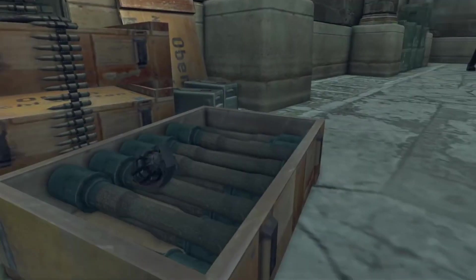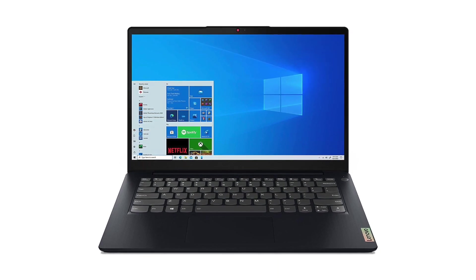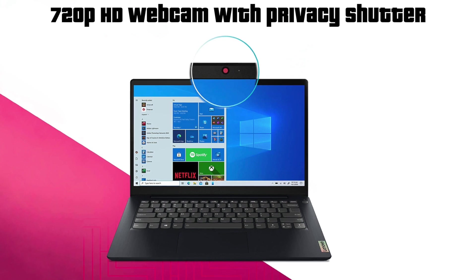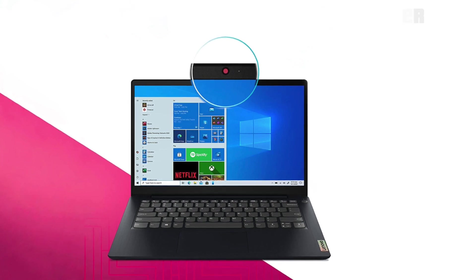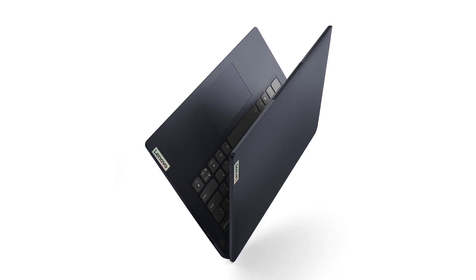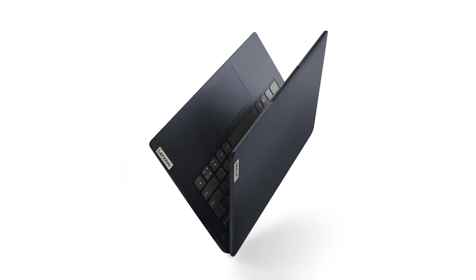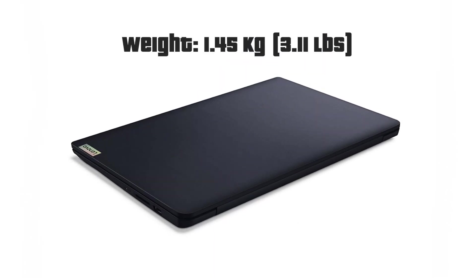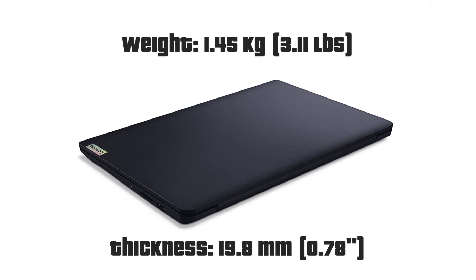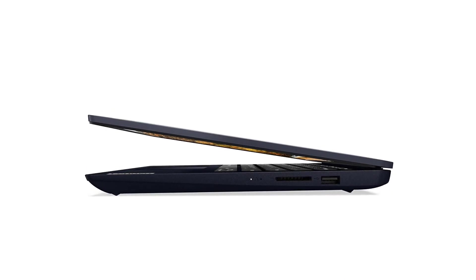The bezels around the screen are very narrow, which saves up on the overall size of the machine. They still managed to include a 720p webcam on top of the display and its quality is just fine for business or starting purposes. The weight of the laptop is acceptable taking into account the screen size and entirely plastic body, which by the way looks like it's made of metal. It weighs only 1.4 kilograms and it's also kind of thin at 19 millimeters. Overall, this laptop falls under the category travel-friendly — it really is and it slips into your backpack like it's nothing.